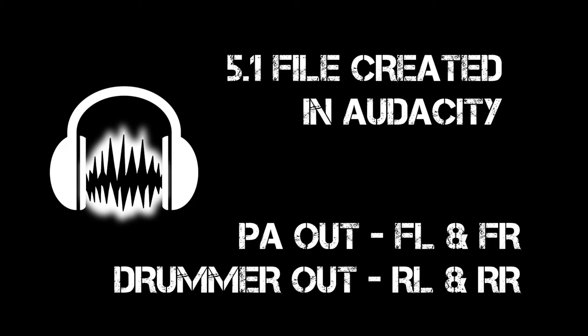Front left and right are the tracks to go to the PA. Rear left and right are the drummer's click. You could use the center and sub channels to get a third stereo output or two mono ones.